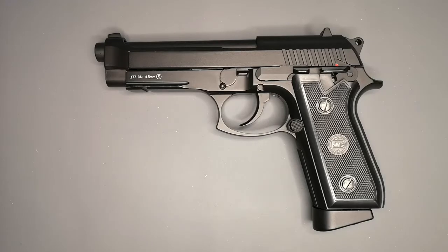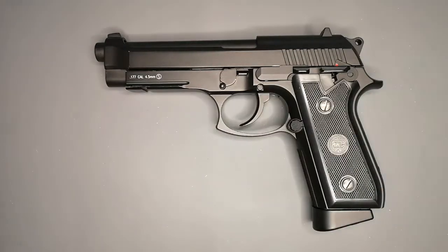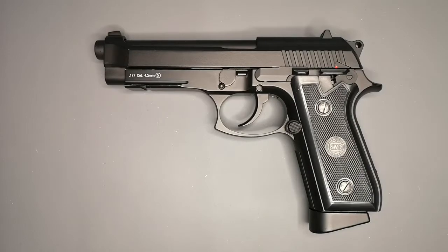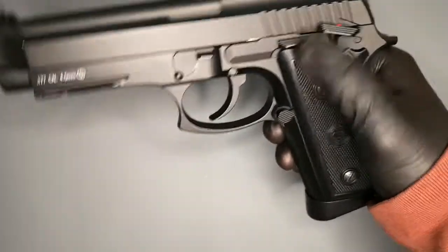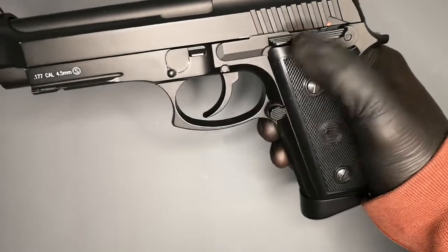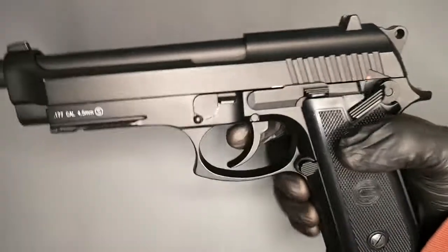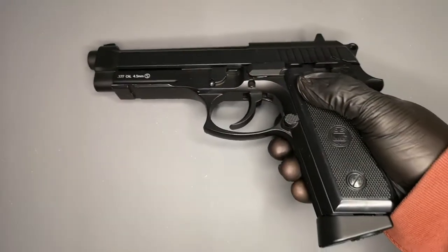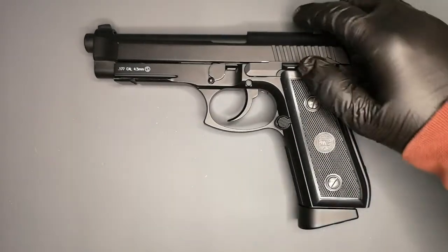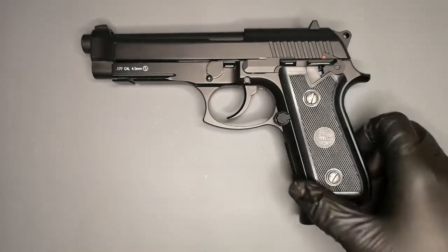It's a CO2 4.5 millimeter BB shooter — just BBs. In different areas there's a full auto version of this, which is where the safety catch here comes in. It has two settings, but I think one of these would go to full auto, but it doesn't function in this country. So it's either just safe or fire basically.